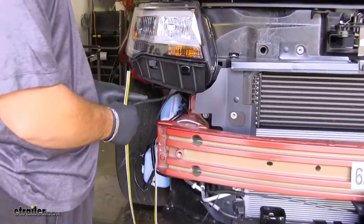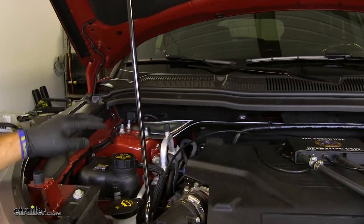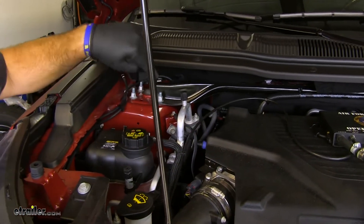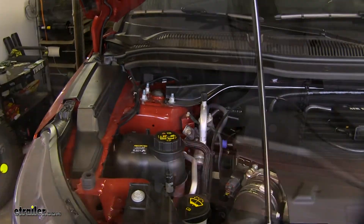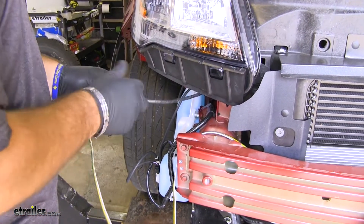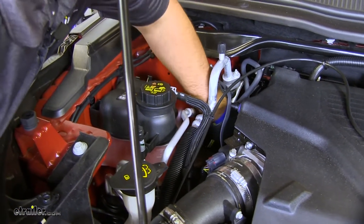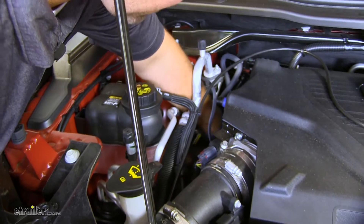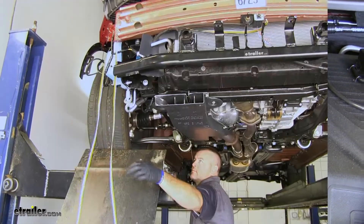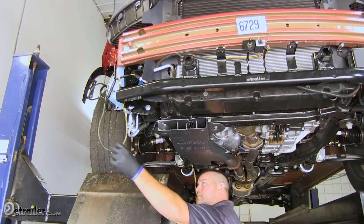I ran an airline tube down right across the frame rail and down to the bottom of the vehicle. You want to make sure you stay away from any heat or moving parts. I'm going to tape my wire to the airline tube and slowly push it through to make sure I've got a good clean path. Then I can go down underneath, pull my airline tube, and the rest of my wire should pull through.